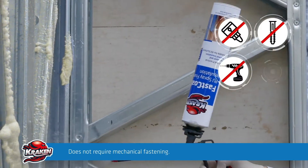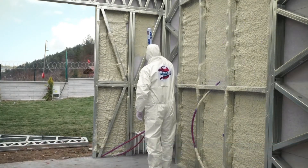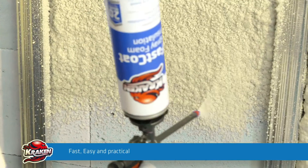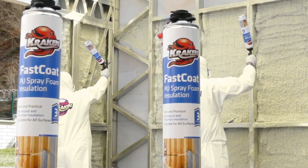Just like its equivalent heat and sound insulation materials, it does not require any mechanical fastening such as nails, screws, screw anchors, cement, and the like. Fast, easy, and practical, spray insulation foam can be applied by basically anyone, regardless of being professional